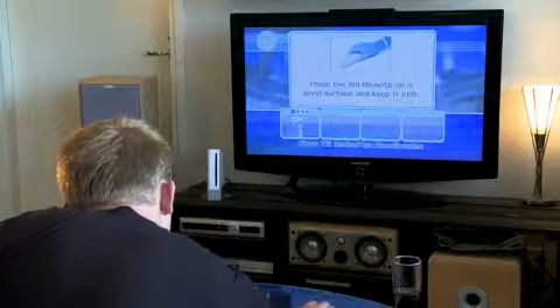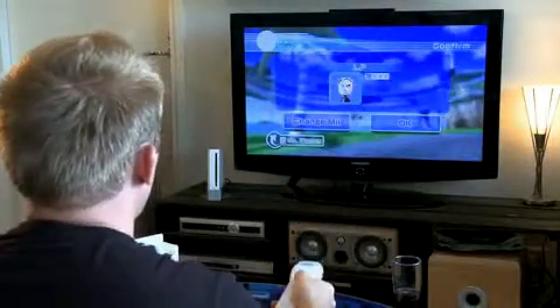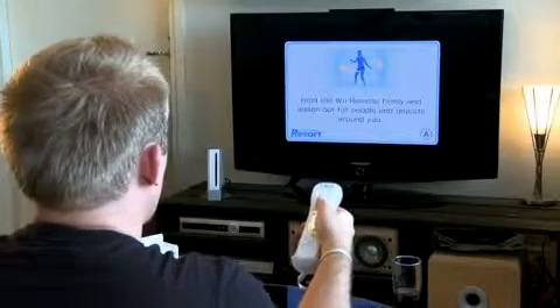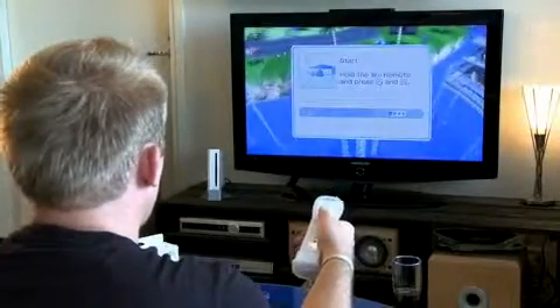Before starting events, you will often be asked to calibrate the controller by placing it on a level surface. It can get annoying sometimes because calibration reoccurs quite often and you must have a flat surface handy to do this. Luckily, it only takes a few seconds and gives you time for a short breather before hacking up some more Miis. The game often cautions about hitting nearby people and objects — I've heard this all before, skip skip, let's get to the game already.